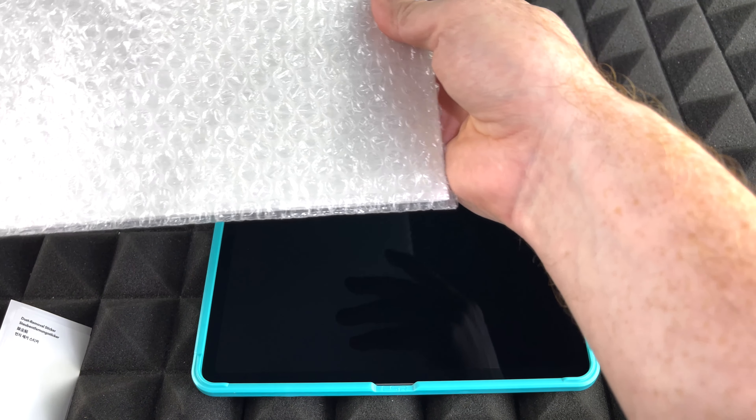We're just gonna clean it as much as possible and do the best that we can. When it comes to dust, technically once you clean it, unless you have one of those special rooms with no dust at all, there will always be a little bit left over. We're done with this step, but we're gonna keep the dust sticker here just in case we get a little more dust during the process.